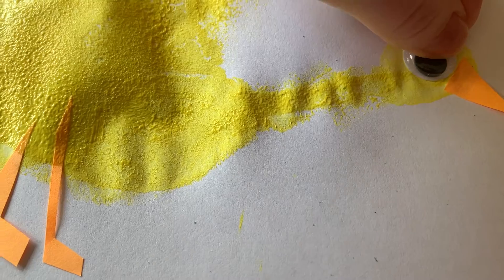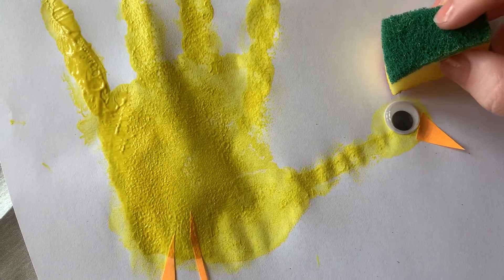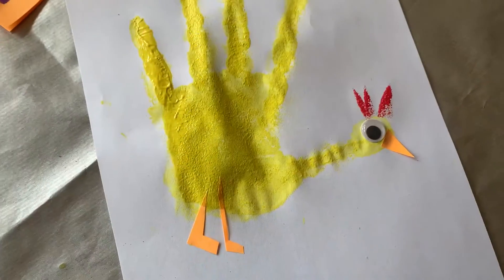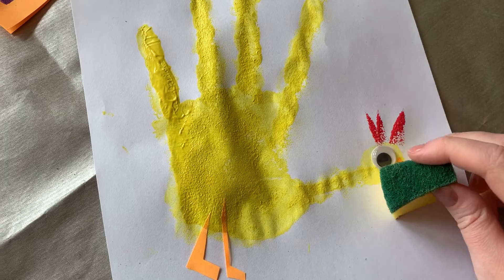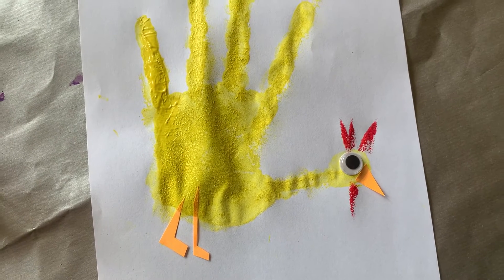Next get your one googly eye, stick it on the thumbprint and there you have the base of your chicken. With your red paint dip your sponge in and press three little prongs out of the head and one prong from the chin of your chicken, and once you've done that there you have it — you've made your very own hand print chicken.